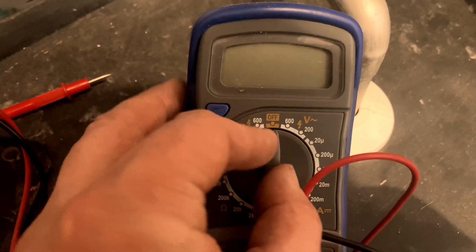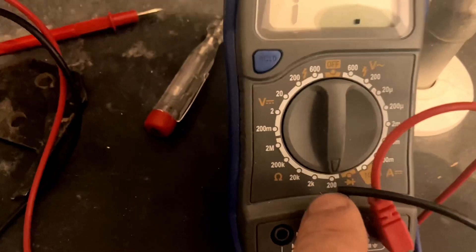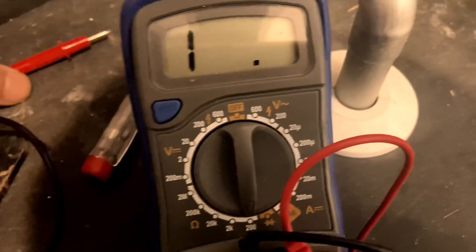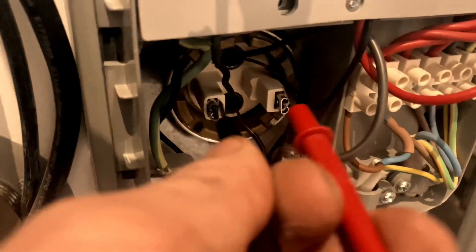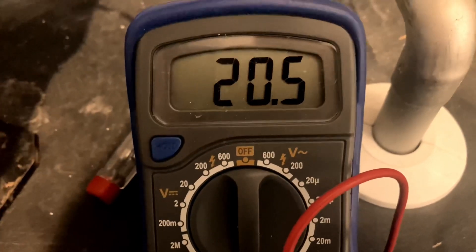Here I'm going to check resistance on the element. I've set it to ohms reading, which is the horseshoe on my multimeter — 200 ohms range. I'm looking for 13 to 20 ohms on the element. I've isolated it correctly, pulled the cables off, and now I'm checking the resistance between the live and neutral on the element. Perfect reading — the element is working.